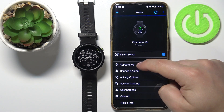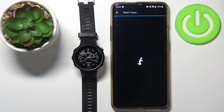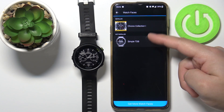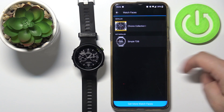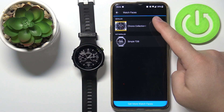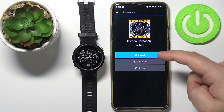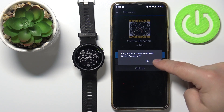You can also go back to Appearance, then Watch Face, and here you have a list of installed watch faces on your watch. You can tap on one and uninstall it if you want to by tapping Uninstall, then tapping Yes.